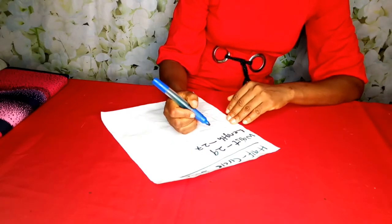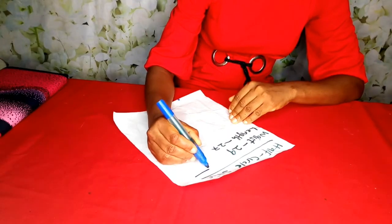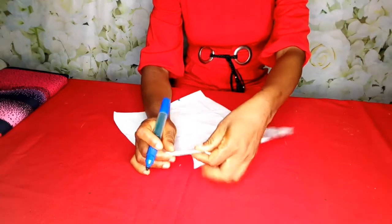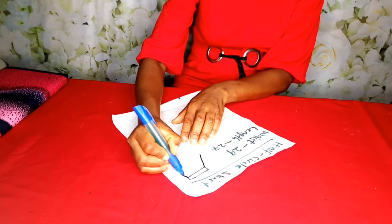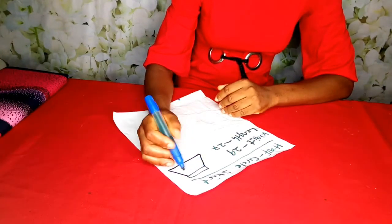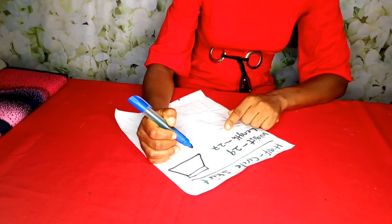Our skirt is going to have a zipper at the back. So let me just draw a rough sketch. This tells us that our skirt is going to have a band. The circumference of our waist is 29 and the length of the skirt is 27.